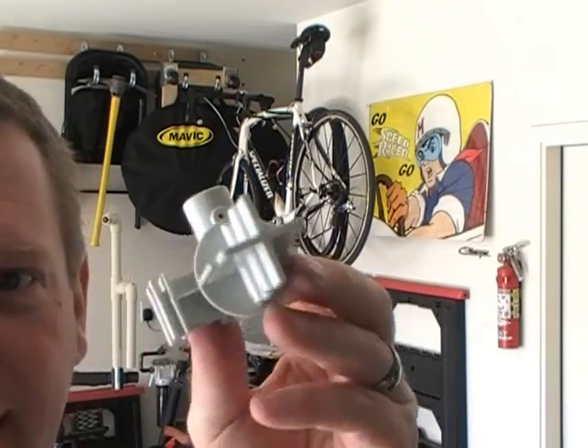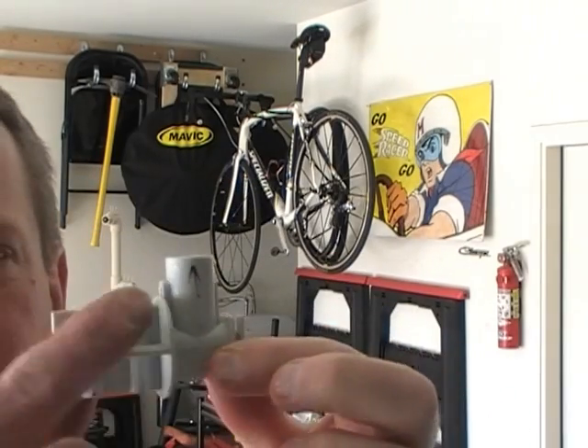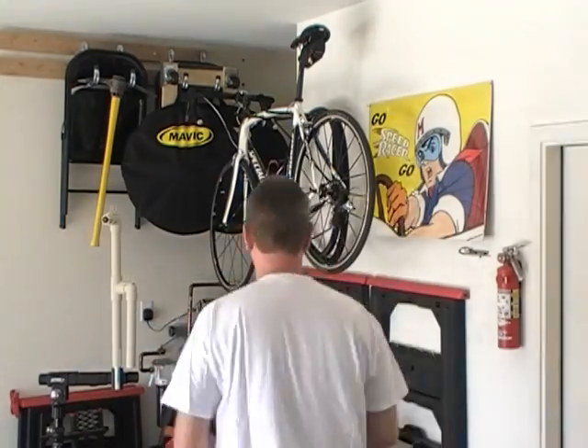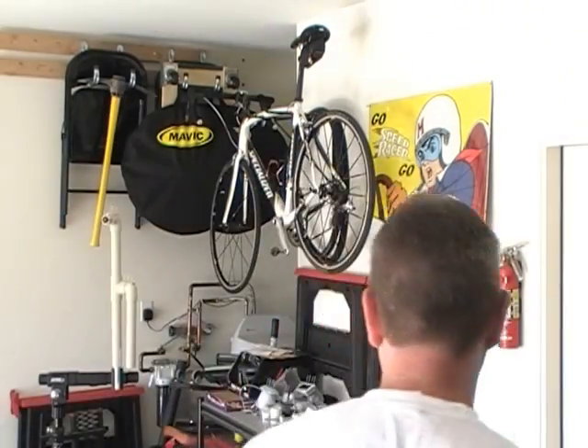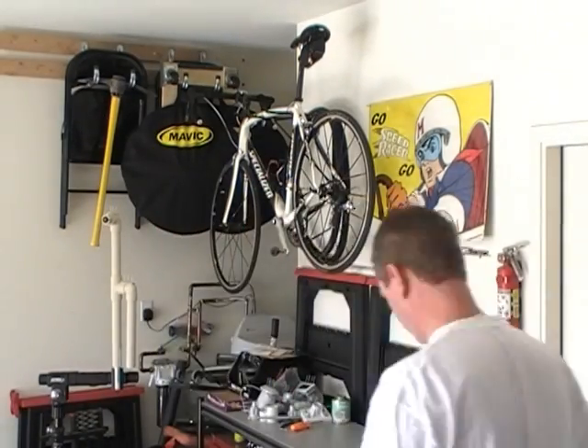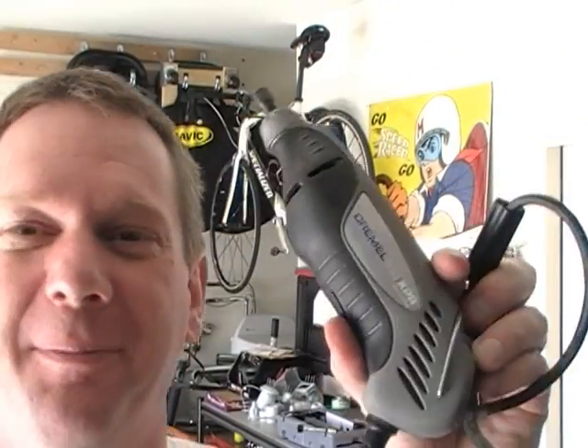That's the piece I need — a little special adapter. I'm going to replace it with this one. Dremel tool. I'm so glad I bought this. This thing is handy.